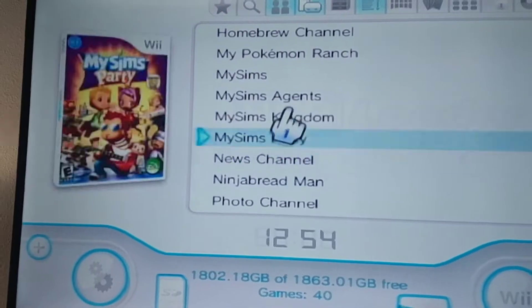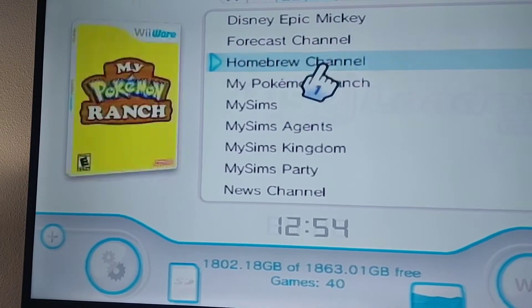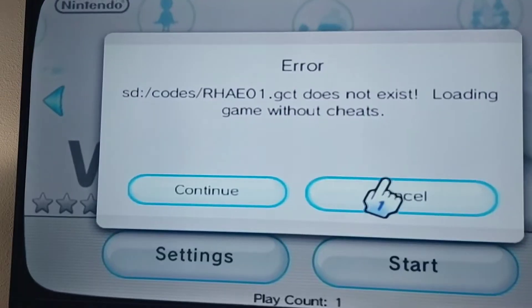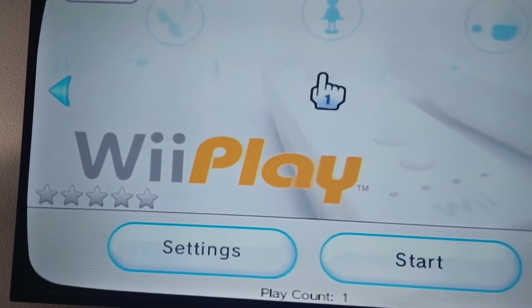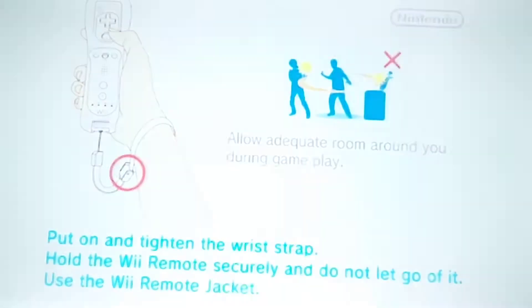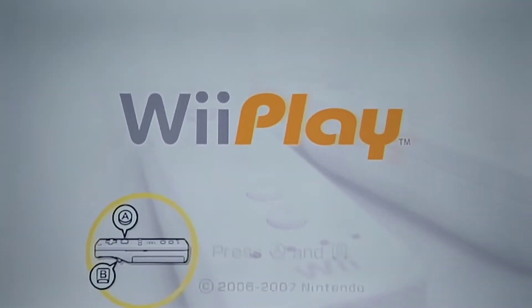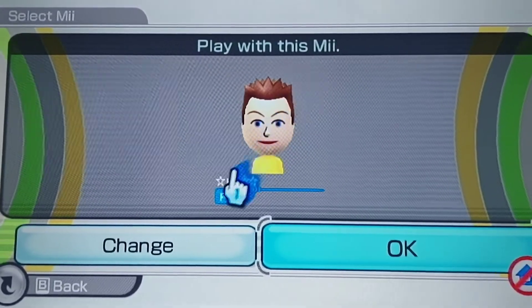I'll test one out to prove that this works. Yes, that works!